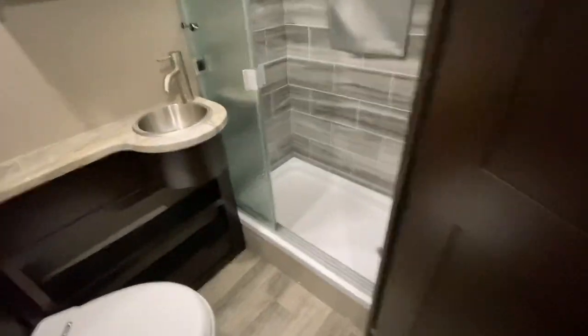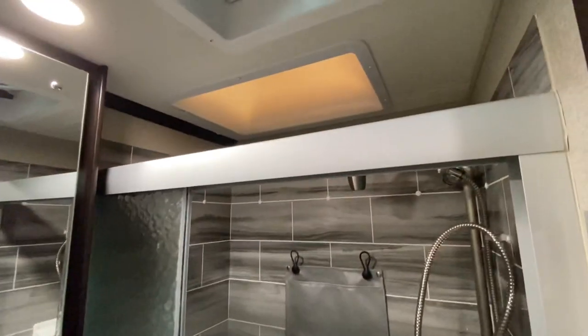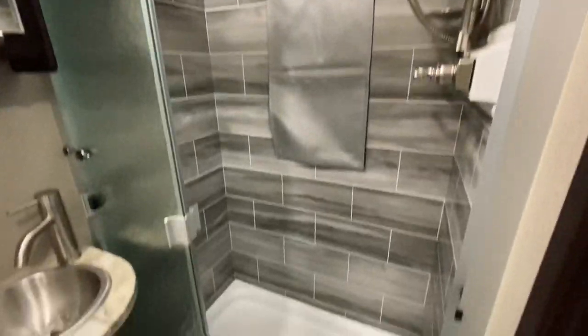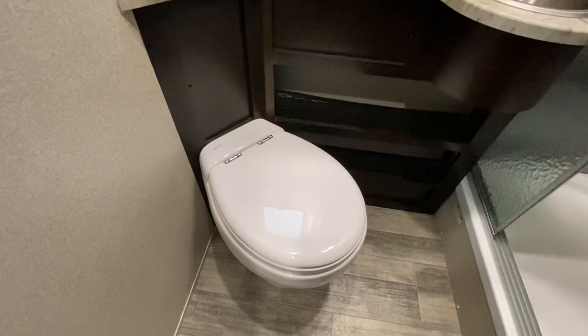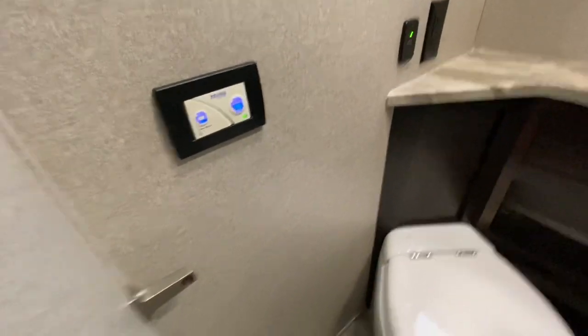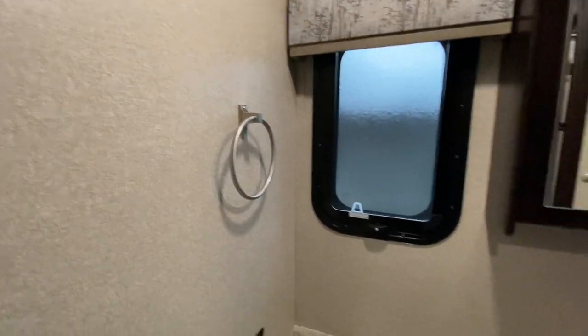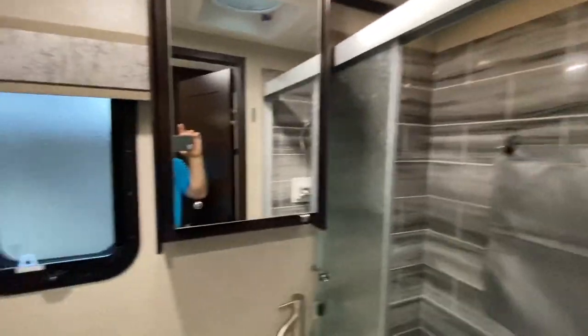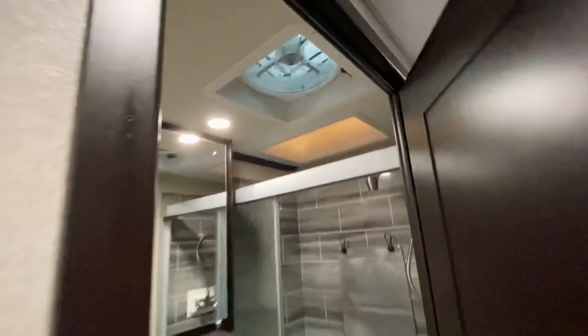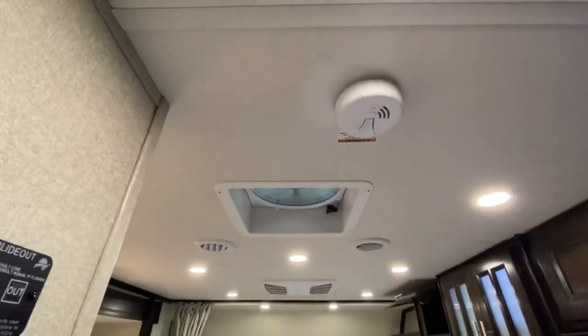Bathroom across from that — really nice glass sliding door bathroom with a skylight, plenty of space. You've got the Oxygenics shower head unit which gives you high pressure off of low flow. Really nice macerating toilet — this is a porcelain toilet with a resin lid and push-button flush. You've got your toilet paper dispenser, towel rack, medicine cabinet, a nice sink, a window, and your Maxxair fan. There's also a Maxxair fan in the kitchen area as well.